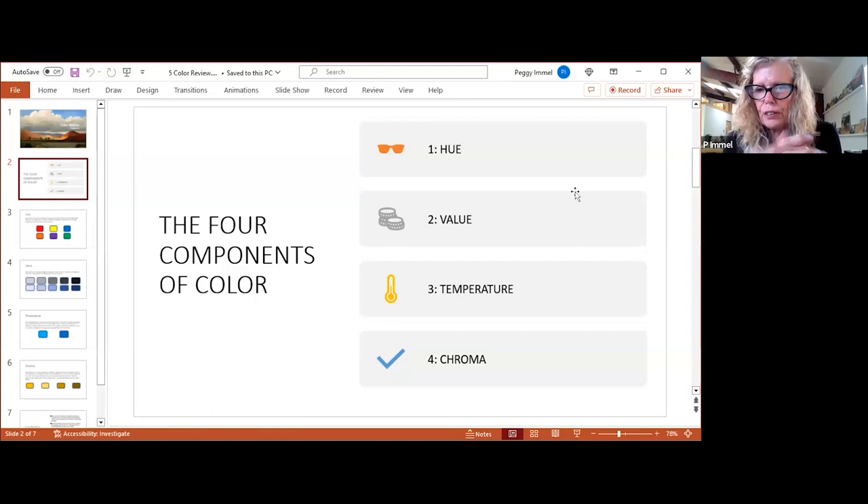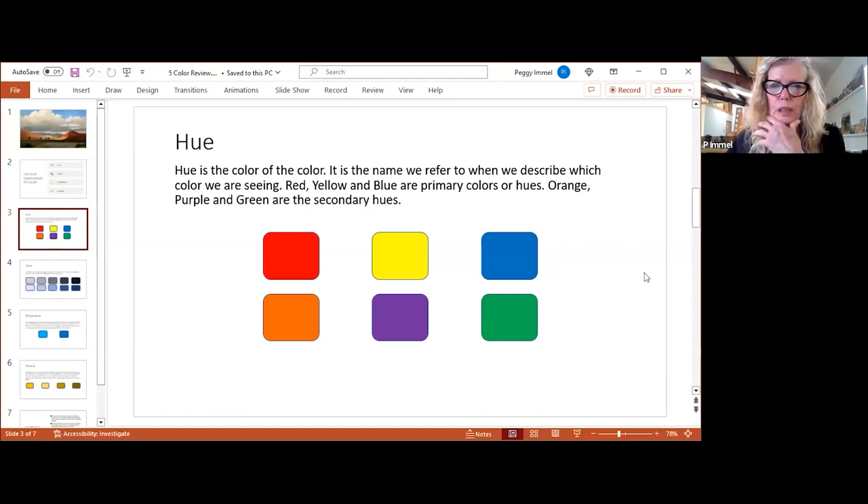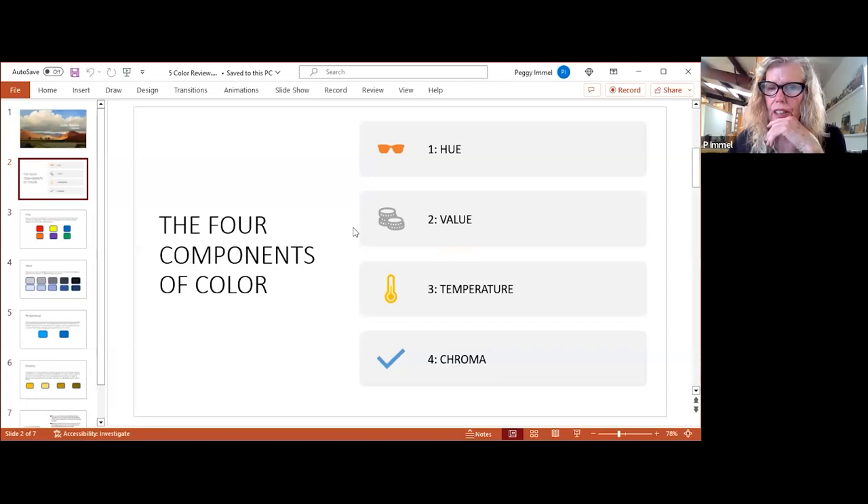I think it's easier to consider color in a simpler fashion: say there are six basic hues, and then have temperature be a component of each of those six basic hues. If you do that, you're only worried about mixing from these six colors — the primaries and the secondaries: red, yellow, blue, orange, purple, green.